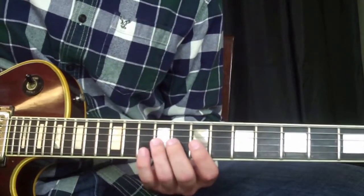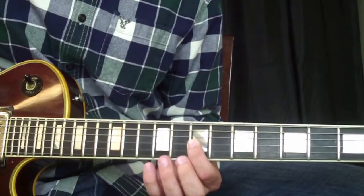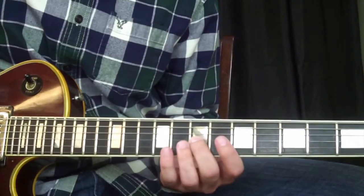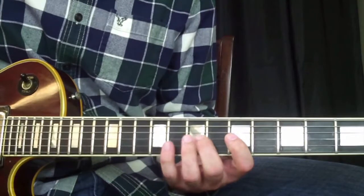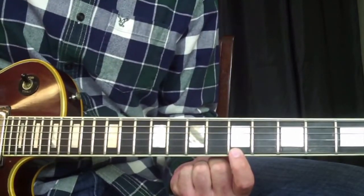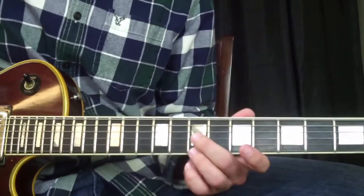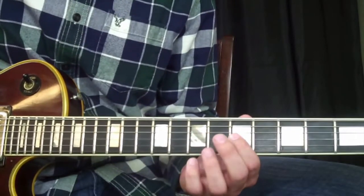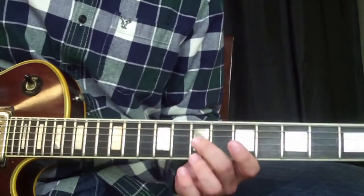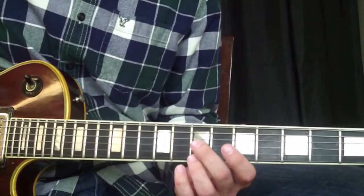Then we're going to go chromatically down on the G string from the ninth fret to the seventh. Then play the B string on the fifth fret. Then back to the G string at the seventh. Then the G string at the fifth, hammering on to the sixth. And playing that high E string on the fifth fret. Then we're going to do the sixth — that's the G string at the seventh fret and the high E string at the seventh fret, playing both at the same time.